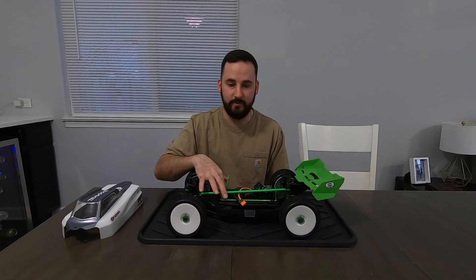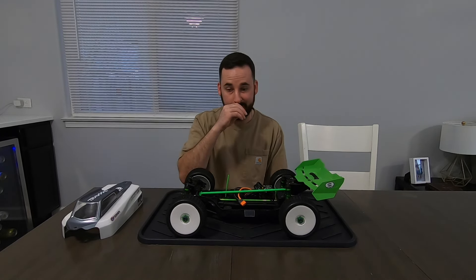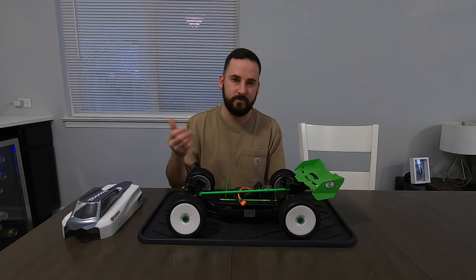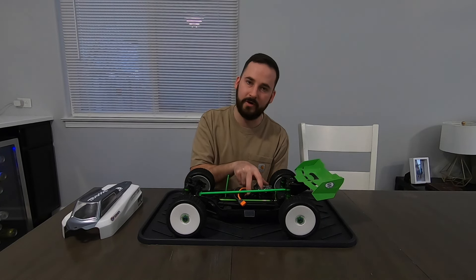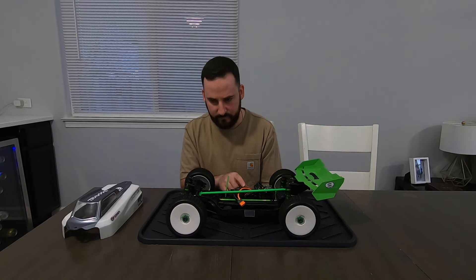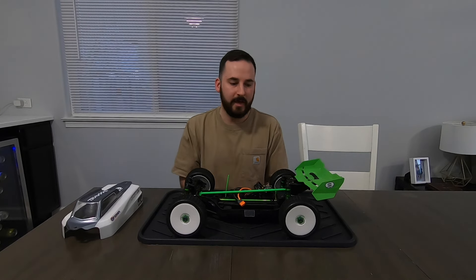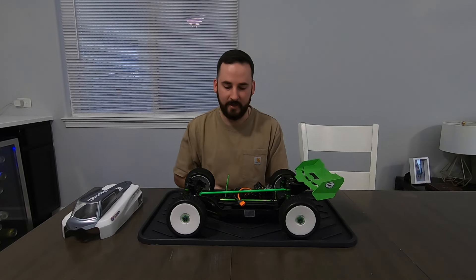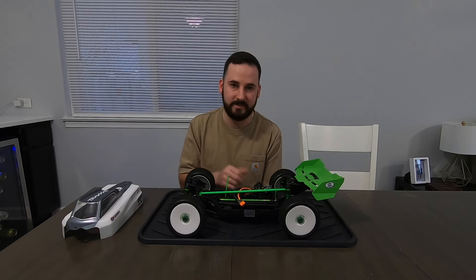I upgraded the servo with a higher torque servo — nothing too fancy. It's a lightweight car, I didn't need anything crazy, but the stock servos are just pretty weak. The truck came with a Spektrum setup when I bought it off Facebook — it's an 85-amp ESC, 4,000 KV motor. That'll all be in the description, but it's a really basic Spektrum setup — 2S/3S capable and it rips. It's got plenty of power and does everything I need it to.